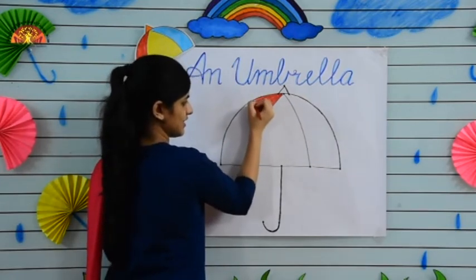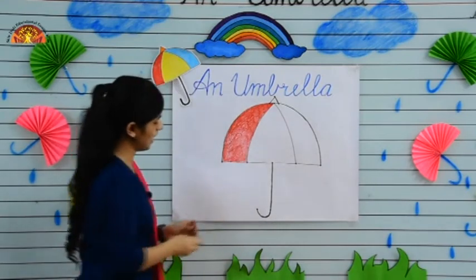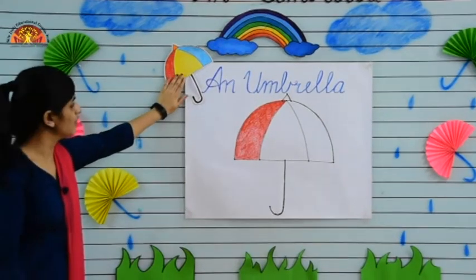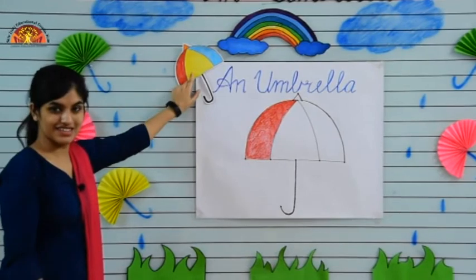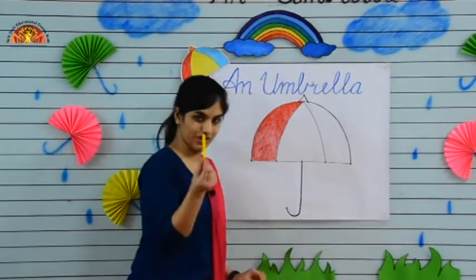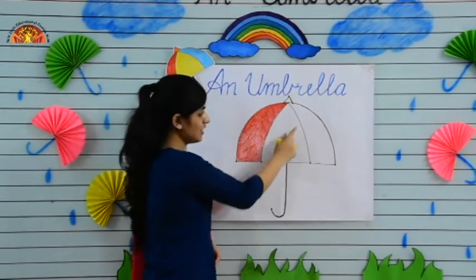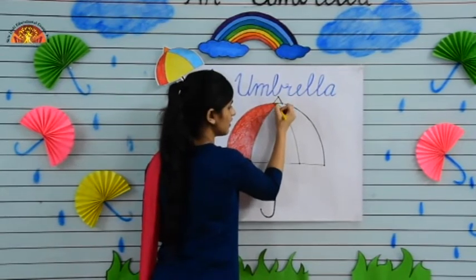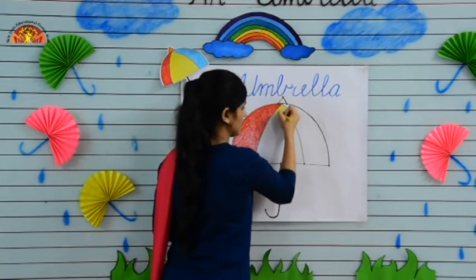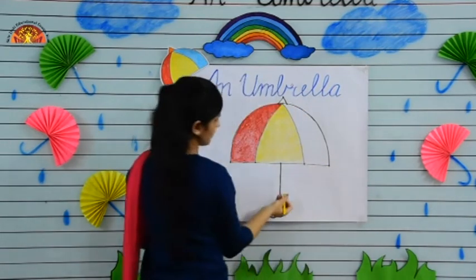See kids, I've done my colour. Now tell me which colour is this — yes, it is yellow! Now take your yellow crayon and colour in the middle part of the umbrella. Do it in one direction.